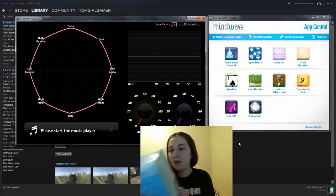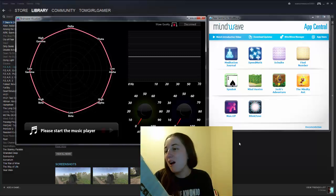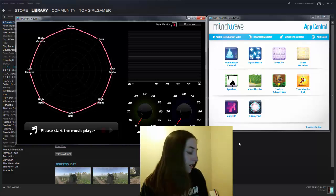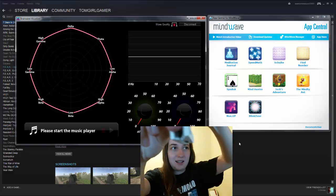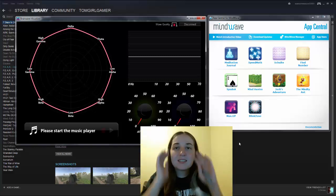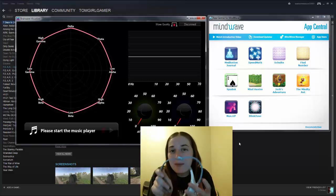I got my hands on a NeuroSky Mindwave. It's mental exercise equipment for math training, mental fitness, and intelligence games. And what it basically does is — you have this headset. It's kind of like an EEG, similar to an MRI where they attach things and look at your brain waves. This is essentially an EEG in the form of a game controller.